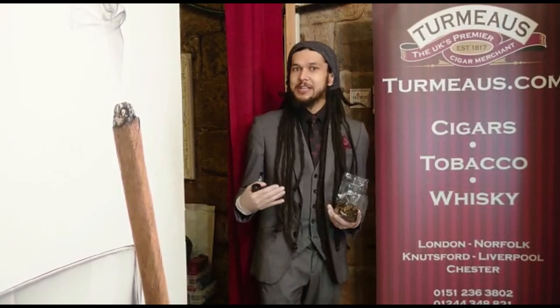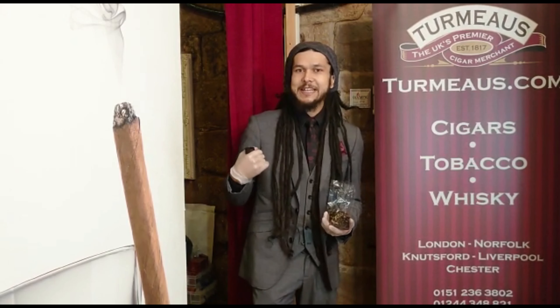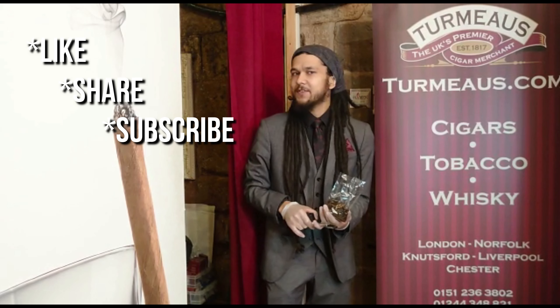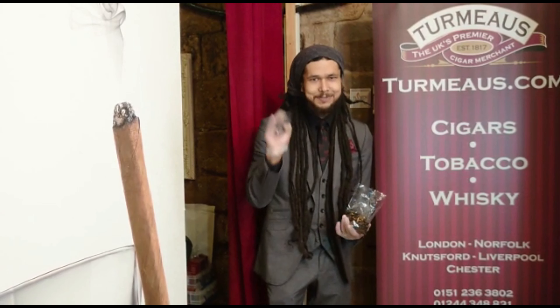Creme de cassis — blackcurrant — is a flavour you don't see used very often in tobacco, so I always like it when blenders go for a slightly different choice of flavouring rather than the usual ones. This definitely gets my recommendation. If you want to try it, it's available as always at turmos.com. If you do try it, hope you like it — don't forget to let us know what you think. And as always, if you like these videos, don't forget to like, share and subscribe for more in future. Until next time, thank you for watching and I'll see you soon. Cheers.